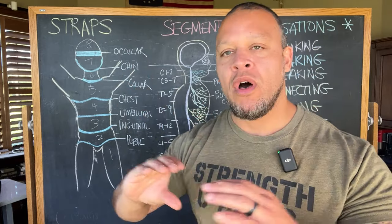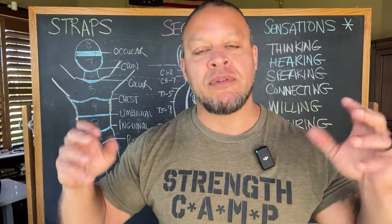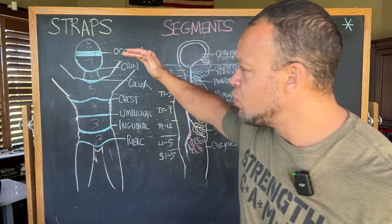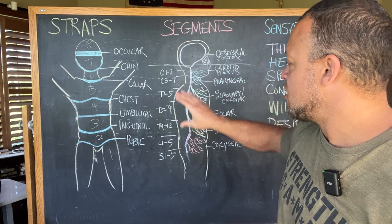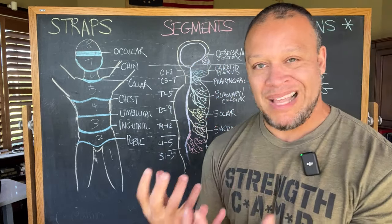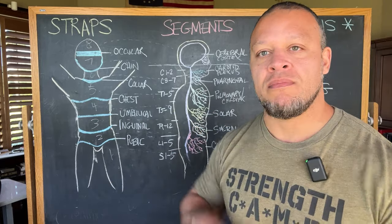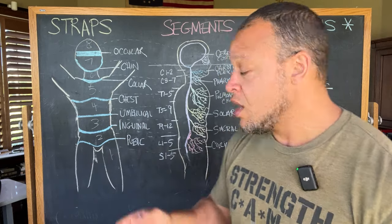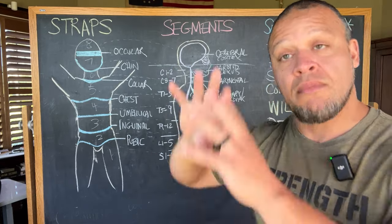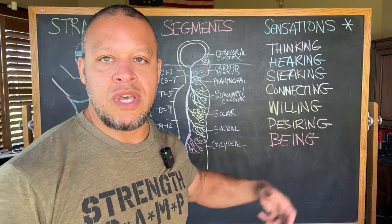In the last video, we talked about Wilhelm Reich's idea of neurotic holding patterns, or straps of muscular armoring, evidenced throughout the body based on fascia. In between each one of these straps, we have segments evidenced by nerve plexuses — bundles of nerves. The peripheral nervous system extends out into the organs and muscles, originating at the root, which is the central nervous system attached to the brain. The body is one thing, and therefore these segments are also associated with sensation.